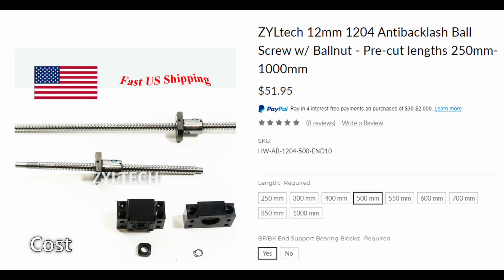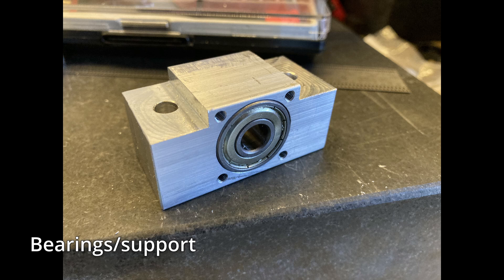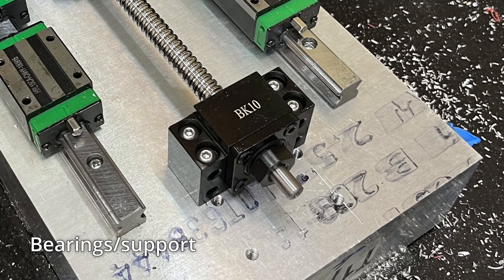For the lead screws, the bearings and supports have to be your own solution. I used flange mount bearings that often loosened up and caused backlash, then upgraded to a nice angular contact dual bearing, but I had to make an even more precise block for it. Ball screws come with the bearing blocks, all the fixing methods, all the end machining — actually much easier to use. Everything fits perfectly. You just have to drill and tap the holes for where you're going to mount the blocks.